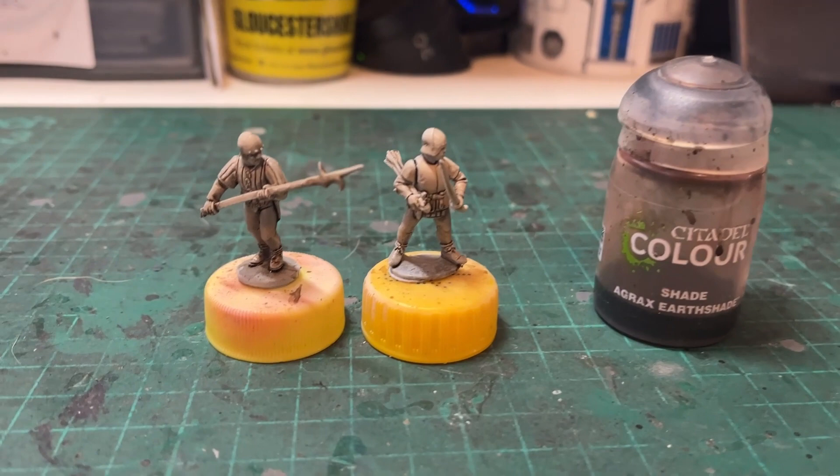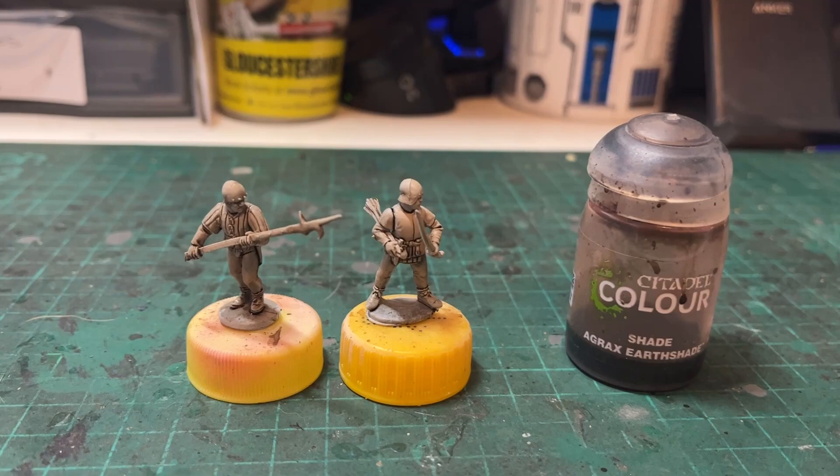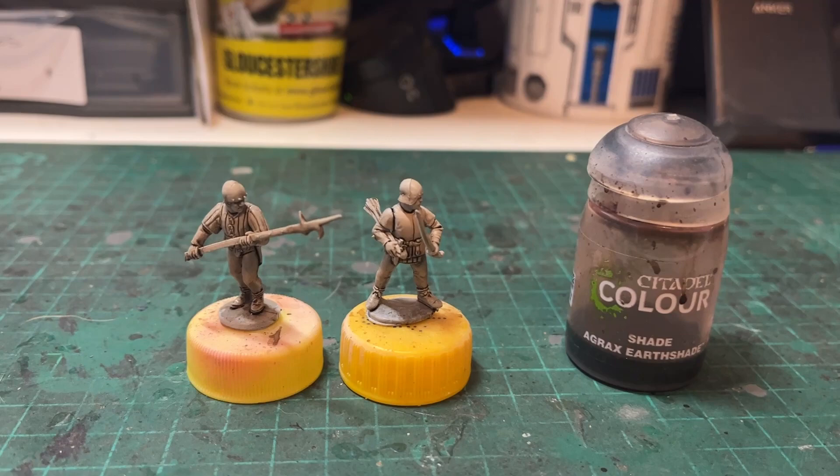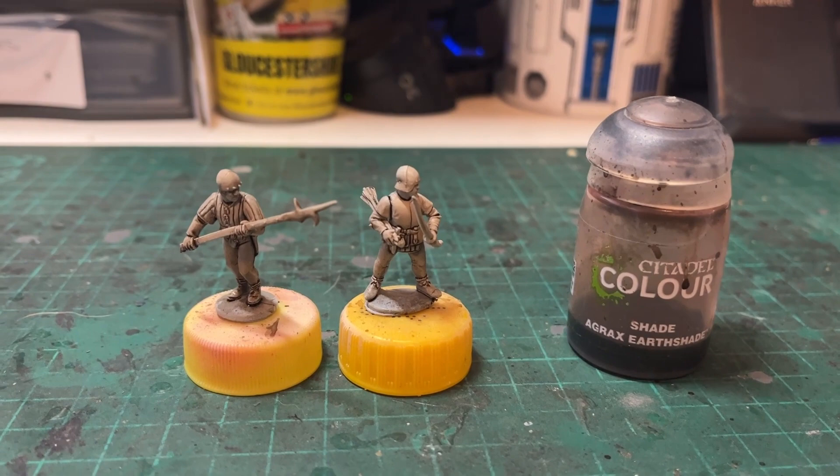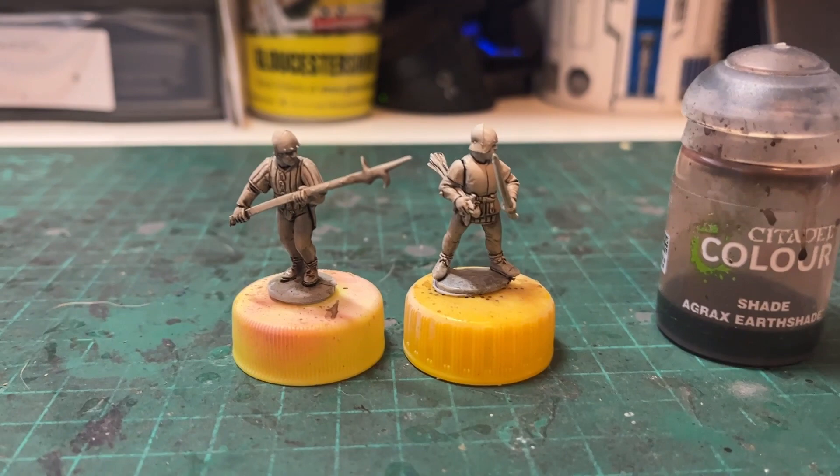And here we go — stage two. What's happened here is just over the initial priming with Wraithbone, there's been a bit of pre-shading with Agrax Earthshade, something I always do. All of the techniques in this video you'll also see in my video regarding painting Hundred Years War Archers, which there's a link to in the description below. That's stage two.